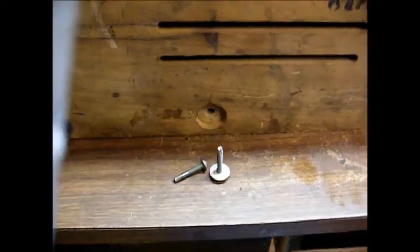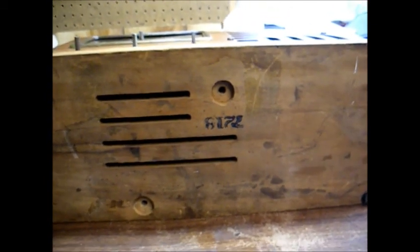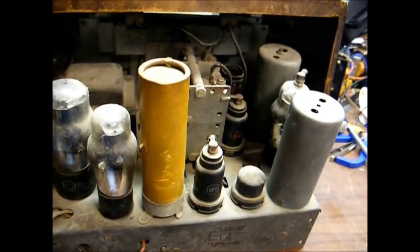Now we will remove this one. Bolts have been removed, and we'll just drop them down in our little bag here so as not to lose them. Now the chassis is loose, so when I pick the radio back up I'll have to be real careful not to let the chassis fall out. Once you have the chassis unbolted, it just simply slides out of the cabinet.